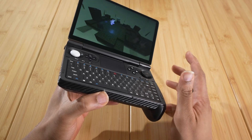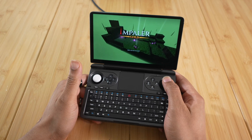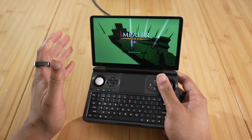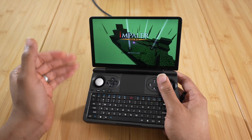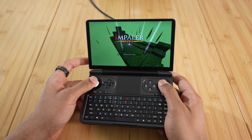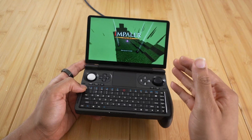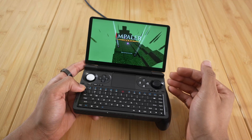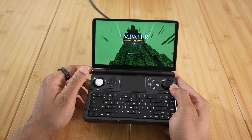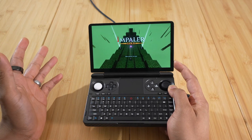One thing I don't really like about it is when playing FPS games, the sticks do not offer the best control or precision. That's my main gripe with this device — the precision and control with the actual sticks being such low profile when playing FPS or shooting games. So today I'm going to show you how to use gyro to take your aiming on the Win Mini to the next level, and I think it improves the experience a hundred times better.